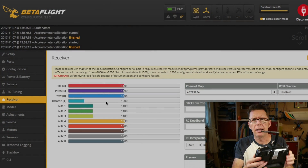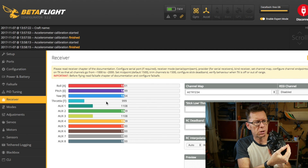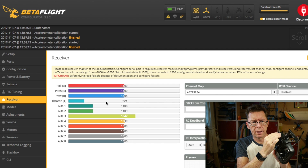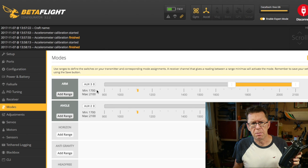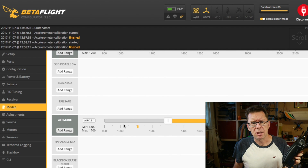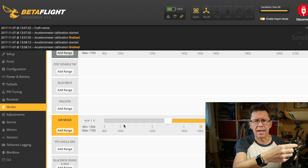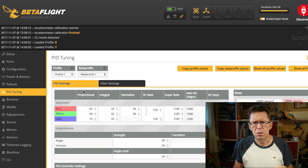The next thing was to figure out how to use the switches. I went onto the receiver page and tried each switch — I found aux 2 did something, aux 1 did something, and with three working auxiliary switches it was pretty easy to set up my modes. I used arm on aux 3, angle on aux 2, and the beeper on aux 1. Essentially I've always got it in acro mode, move to the second position for acro plus air mode, and then angle.